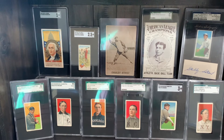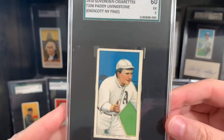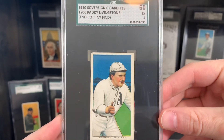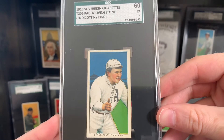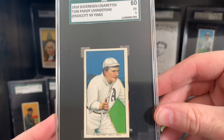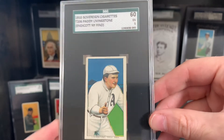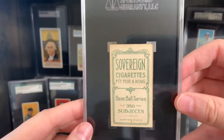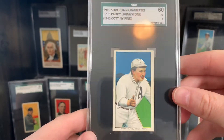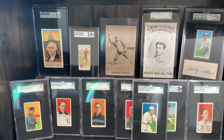Next up we've got Patty Livingstone — super common on the scarcity list, out of 520 they deem this to be the 494th toughest card, so not very tough at all. But interestingly enough, this is from the Endicott, New York Find, which from what I was able to look up was a collection consigned to Heritage Auctions in 2015. It was basically a complete Sovereign set, a bunch of Lennox, had an Eddie Plank and an Air Maggie. This is a gorgeous card, SGC 5. It's actually Patty Livingstone but they spelled it 'stone' on the card — kind of cool. He signed his name quite a bit back in the day; I guess he lived quite a while.